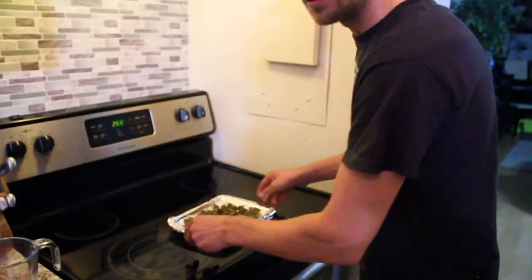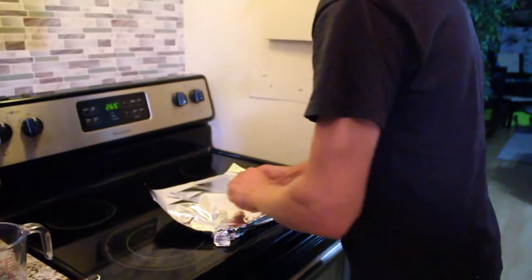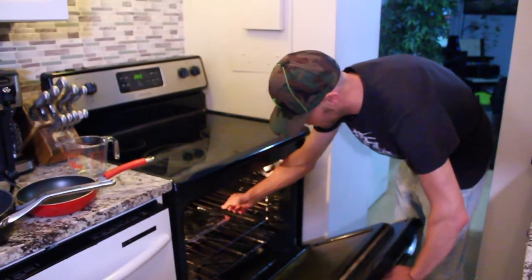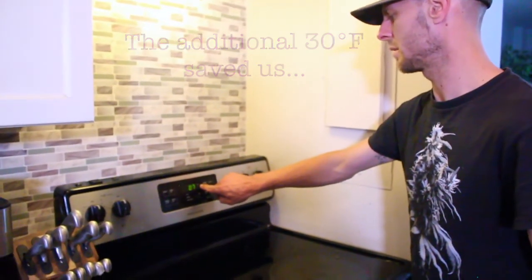We're going to get a layer of tin foil, place that on top, cover it, and toss that in the oven. Putting that timer on for about 22 minutes — 23.